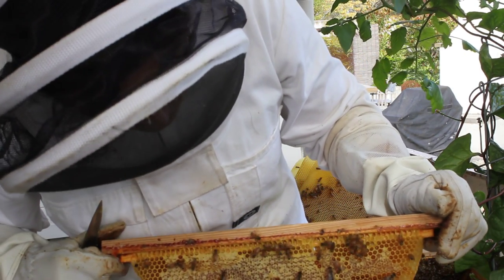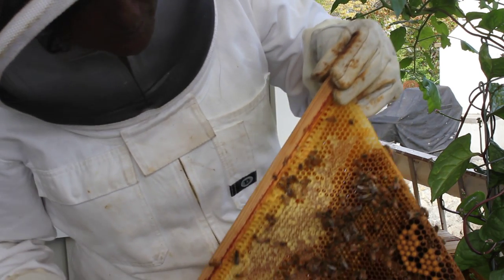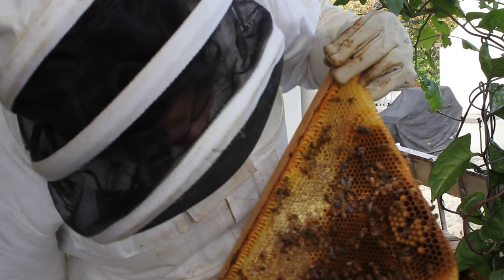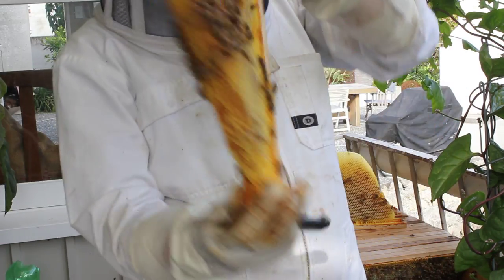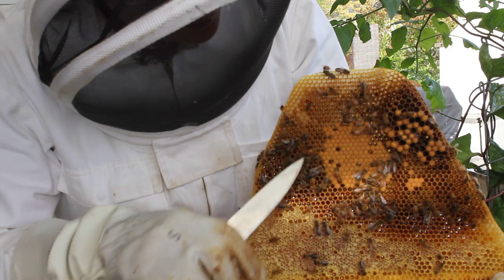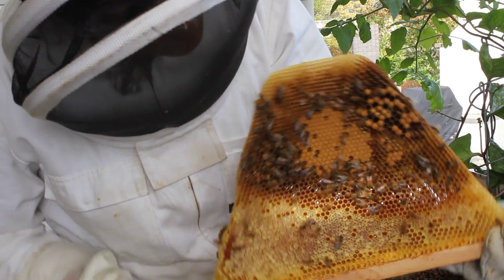Now here's a bit of an older frame of comb. There's some drone brood here at the bottom — those bullet-shaped cells — and some capped honey up here, and pretty much empty cells with a bit of nectar. On the other side we've got more capped honey, no pollen but some worker brood here, and a little bit more drone cells there. So that looks all good too.